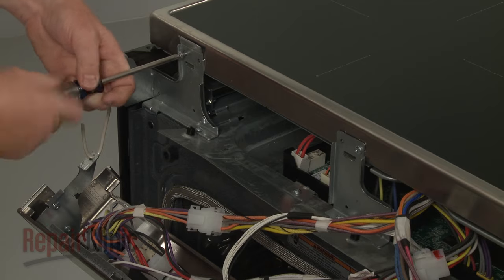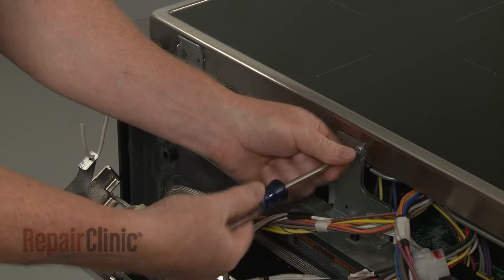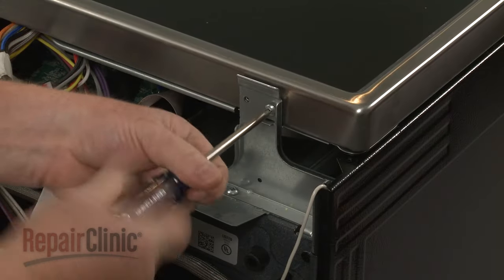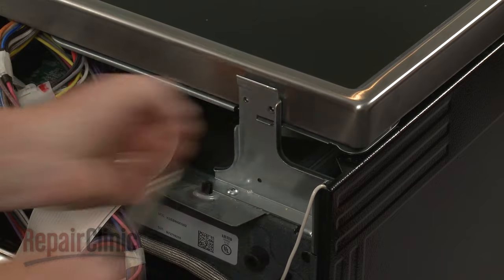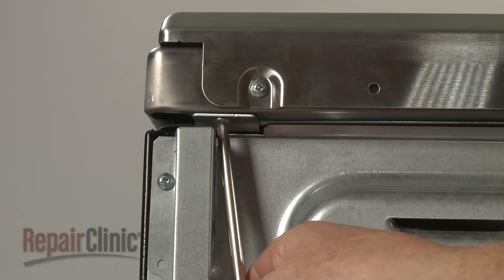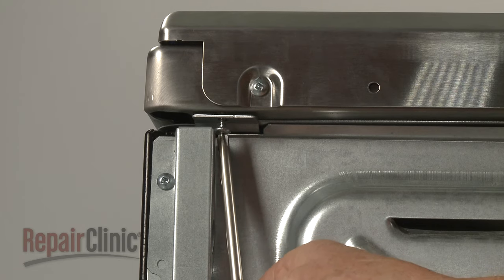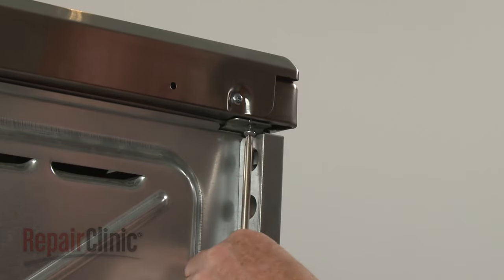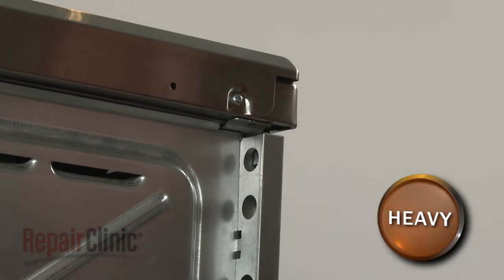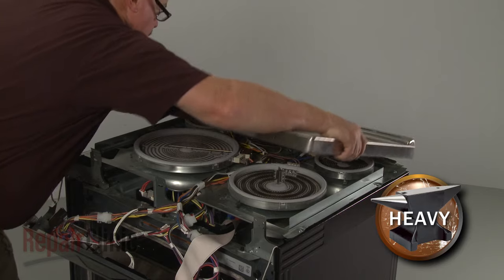Now unthread the front bracket screws securing the main top. Pull the main top back and up to remove, then set it aside.